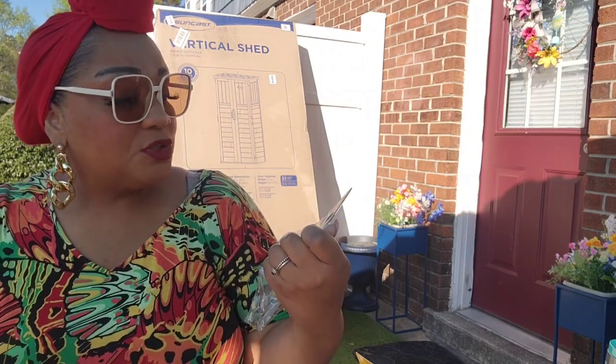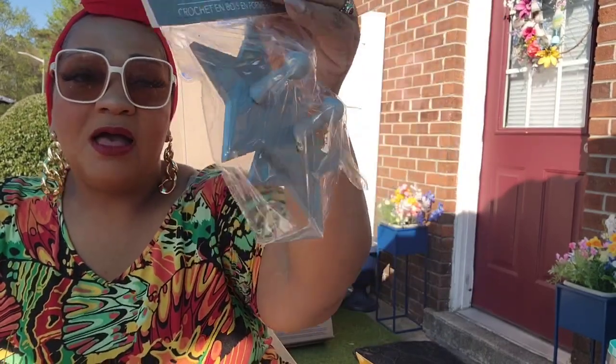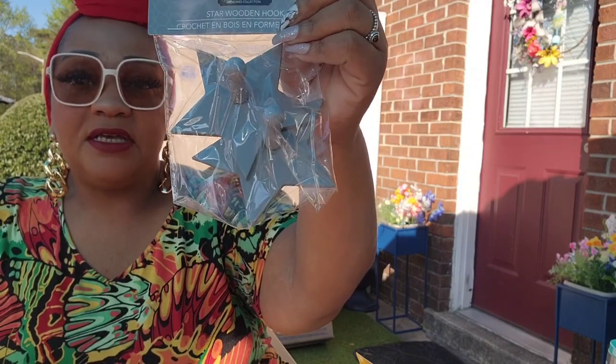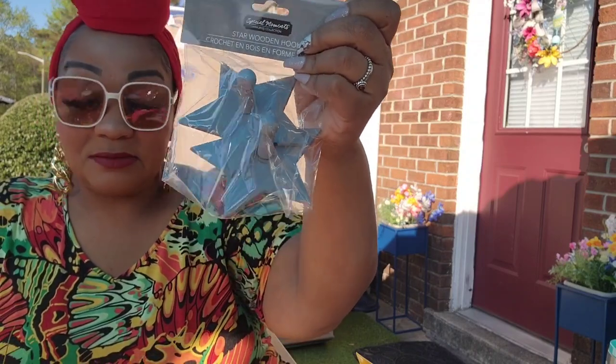From the Special Moments section I found these star wooden hooks. They even had a larger one. They come with the hanging hardware. I was thinking about putting them in I Spy's closet so he could hang a hat or whatever. Did I need it? I don't think so — but it came home with me.